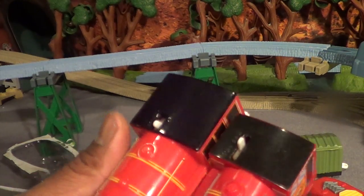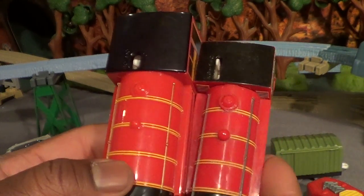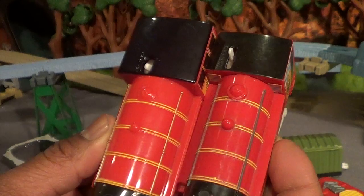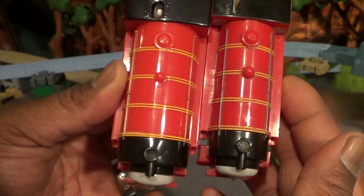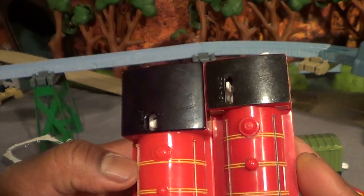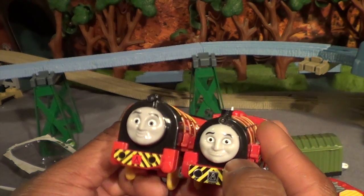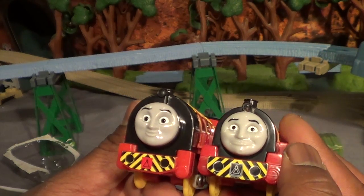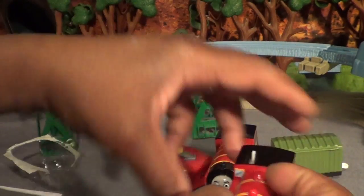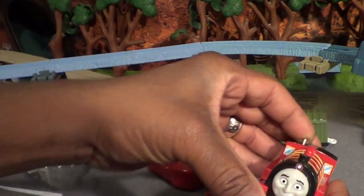He's a little bit wider on the top. Here's the RC Victor and this is the smaller Victor — wow, he's really a lot bigger. So we've got RC Victor and the Victor which I made into a light-up Victor.